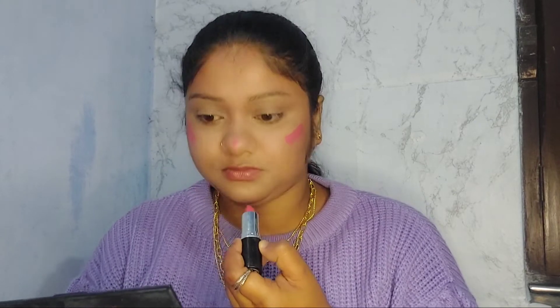We're using a lipstick as blush. If you have a lipstick that washes you out, try using it as a blush instead. It might work well and give you a nice rosy look.